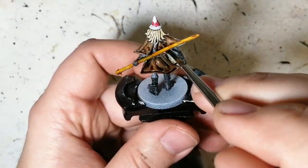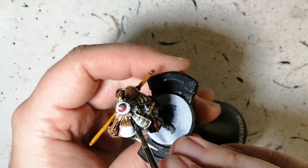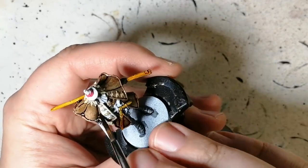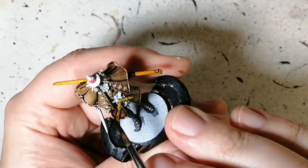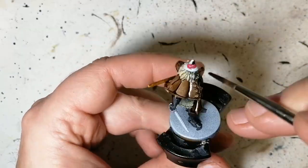The next necromancer I'm gonna be doing zenithal highlighting again, but it's gonna have a mixture of speed paints and war paints, just to see if war paints — if you dilute them a bit and don't put them too thick — how that turns out on the miniature as well.